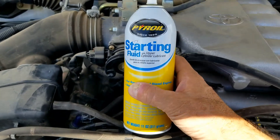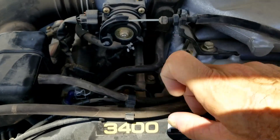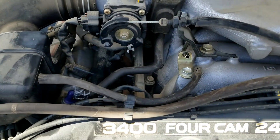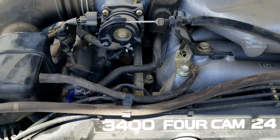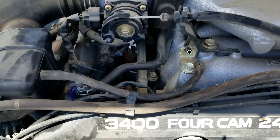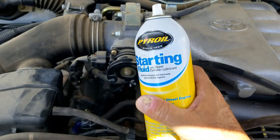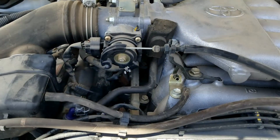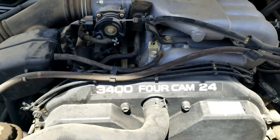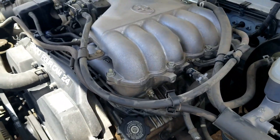With the starter fluid method, you start up the engine and go around to wherever you think the leak might be and spray. If the engine idle changes — usually it goes up — then you've found the leak. That's the spot you need to look closer at to fix, because if that spot is leaking, the starter fluid will get sucked in and cause the engine idle to change.